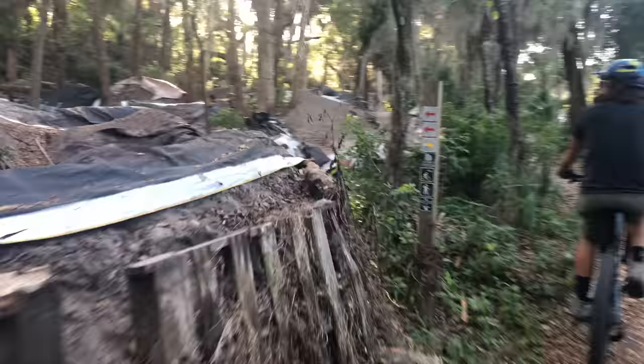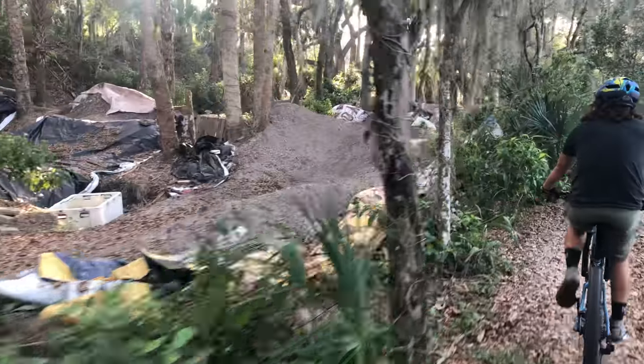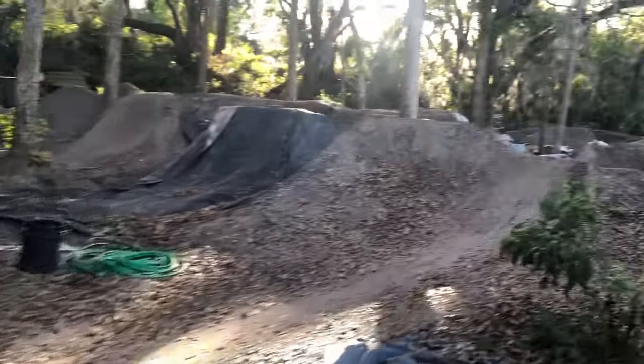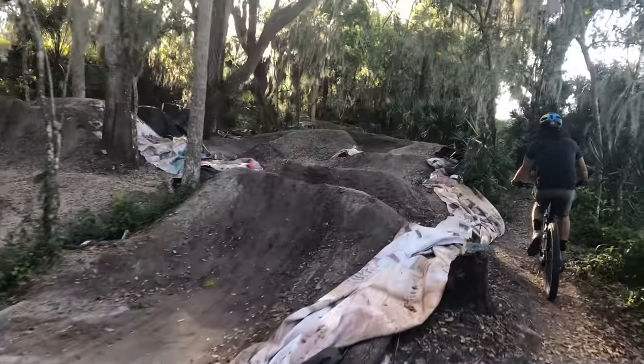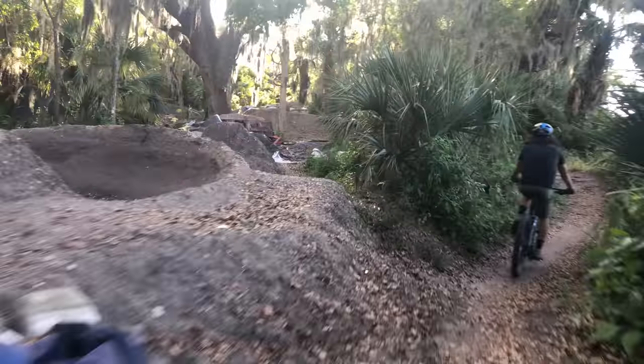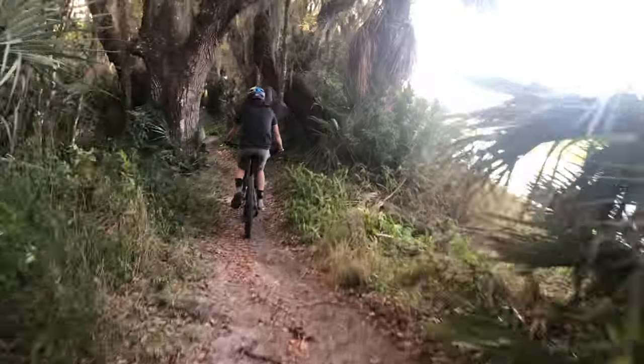So this is the DJ section and this is real. They have a good clause going that you're not supposed to be on here with big knobby tires, which I understand. They put a lot of work into it. The BMX bike is meant to just smoothly cross stuff. So we're just gonna stick to the other jumps. There's plenty of drops here and we can respect the BMXers for all the work they do out here.